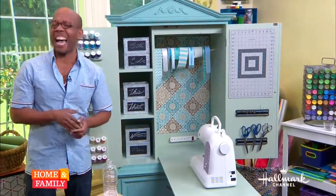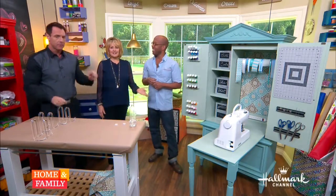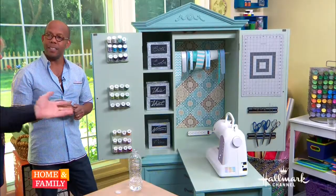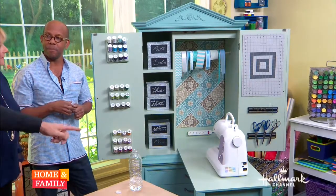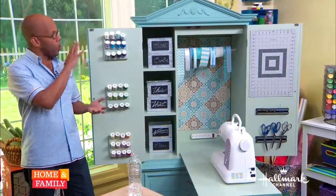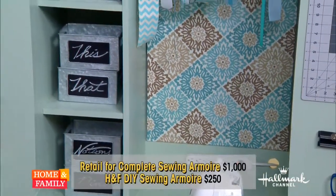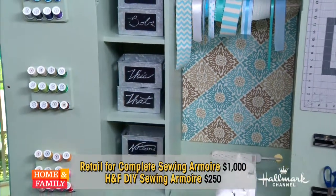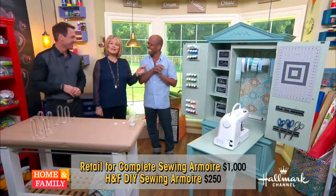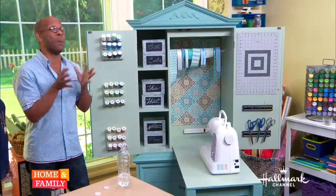This is a little bit longer project than what we can fit in a six-minute segment, but it is well worth it. There's really not much that's difficult here — even the power drill work was straightforward. This is amazing: you're saving, the whole thing said and done, around $200 to $250 versus a thousand bucks.